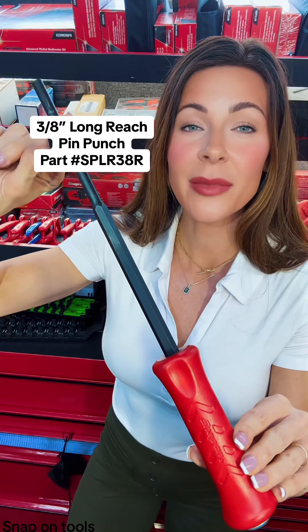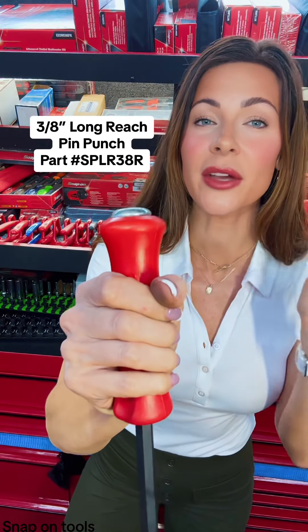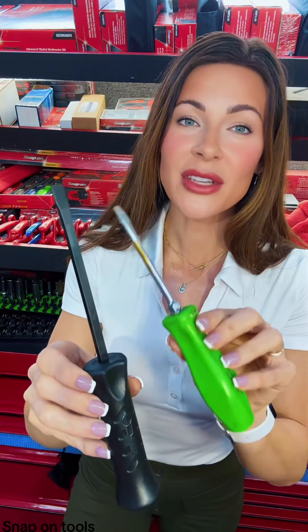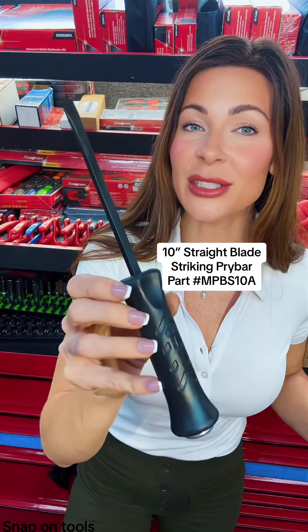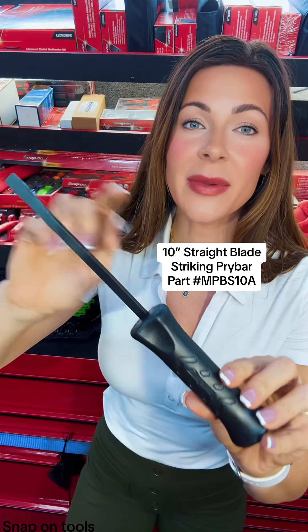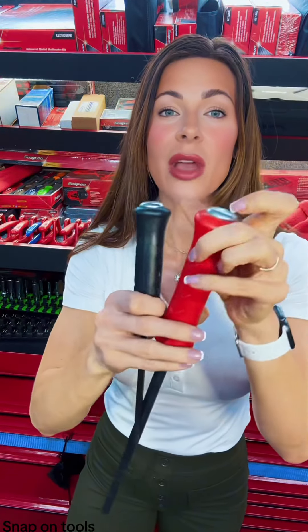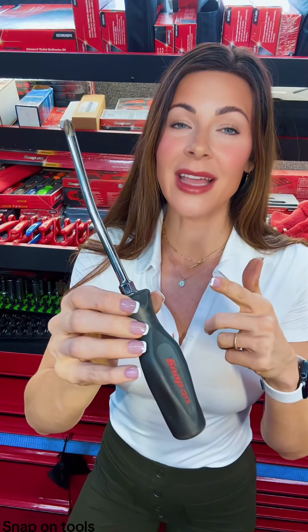This 3/8 heavy duty pin punch is 16 inches long, made of hardened steel. It has a nylon handle with a great flared end cap that's going to protect you from off-center strikes. And since I know you guys love to use flat tip screwdrivers as pry bars, let me suggest the 10-inch straight blade striking pry bar. The shank and the tip are designed to fit in tight spaces, and just like the pin punch, both have the exact same handle.